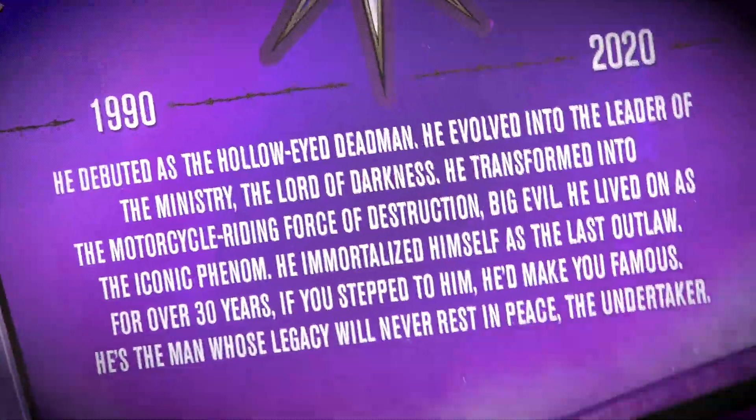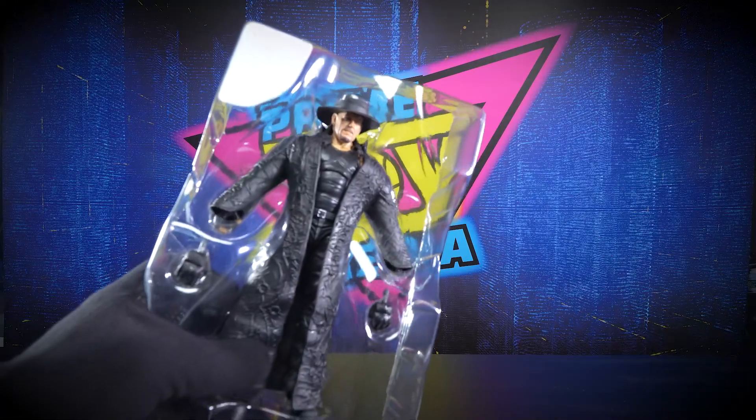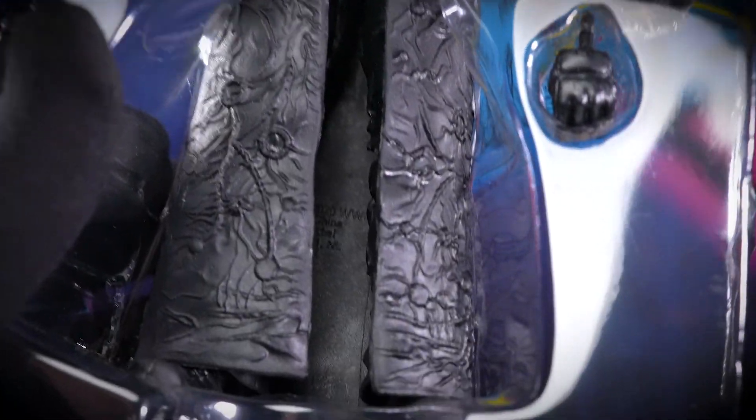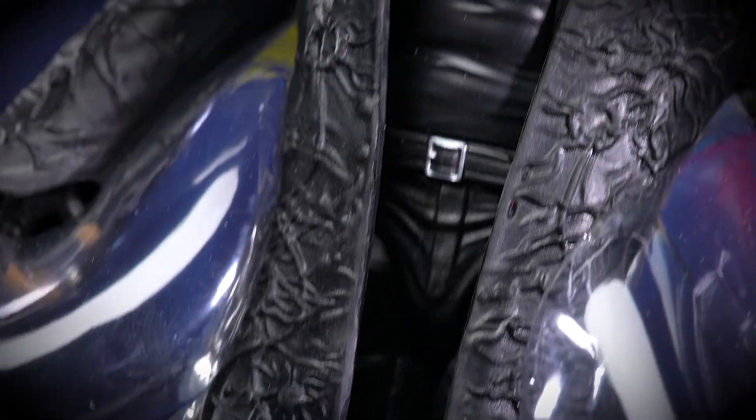There's a little bio on the back you can read yourself. Just modeling this plastic box real quick — in the packaging he does come with two sets of hands, we'll get a better look at those in a second. Get the full coat look — look at all that detail in the coat, that is awesome.